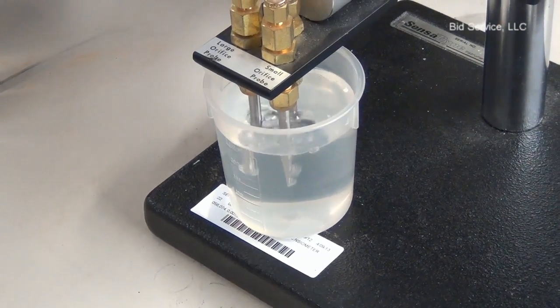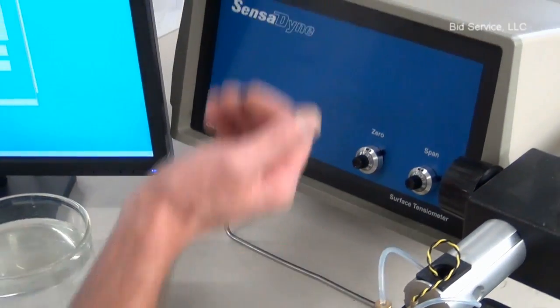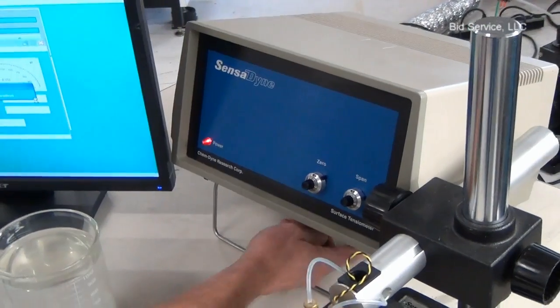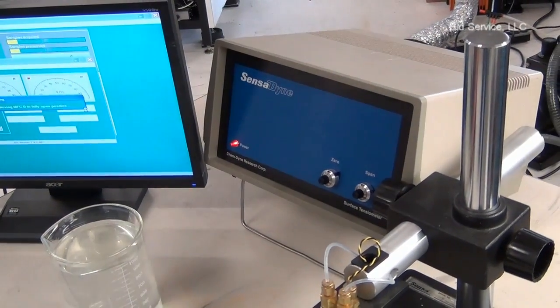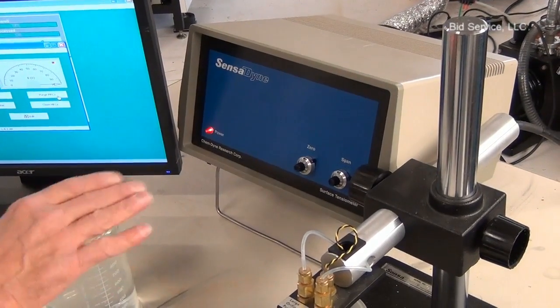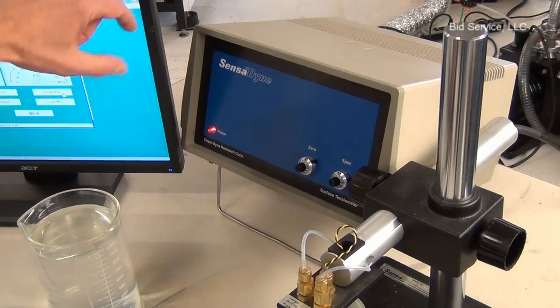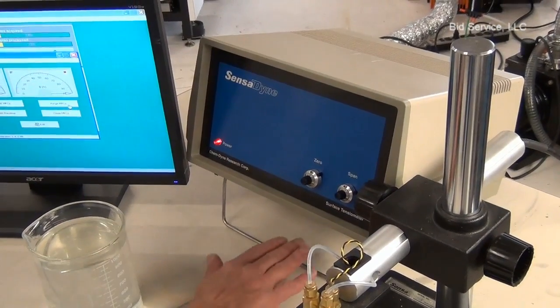One thing to note is that this should be lifted up like this so that you get airflow through the box. There's a vent in the bottom and the top, and it's just convection flow through the box to cool the electronics. Very important — otherwise you get shifting of your readings because of the heat built up inside the box, so it's very important to have this lifted.